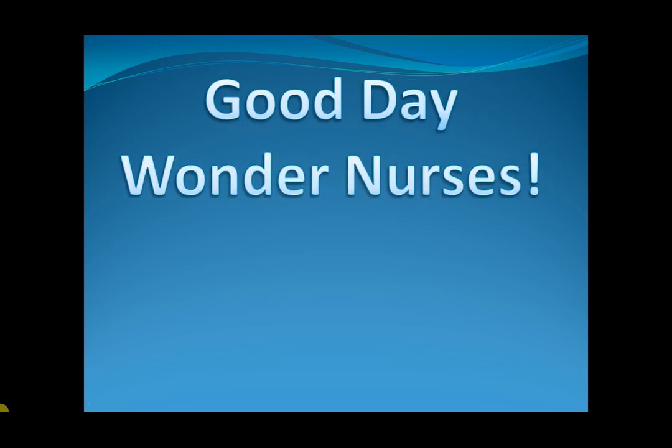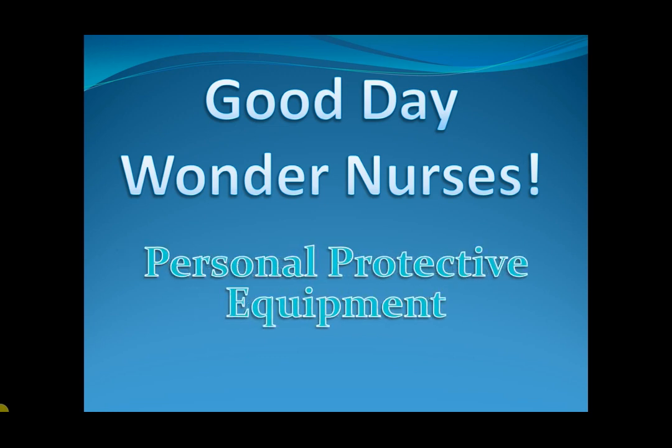Good day, Wonder Nurses. I'm Nurse Anne. Today, I will discuss about the steps on how to put on and take off personal protective equipment based on the World Health Organization. I thought that I should discuss this, especially this time of pandemic, because this is very important, and maybe this will also be part of the board exam. So, let's start!